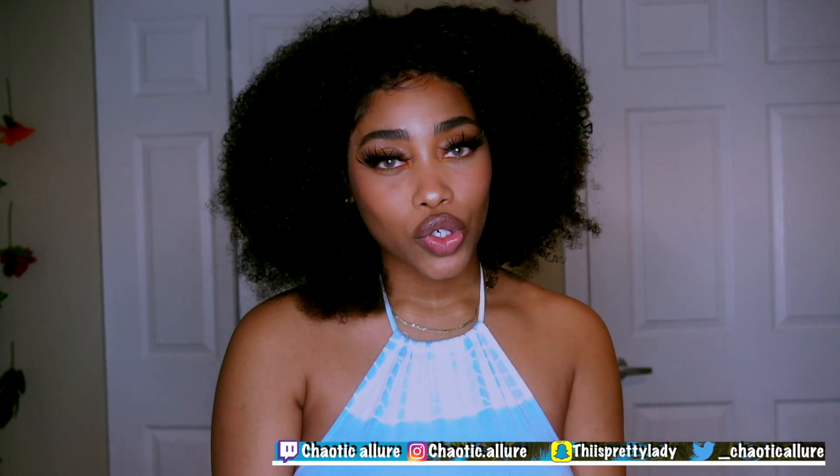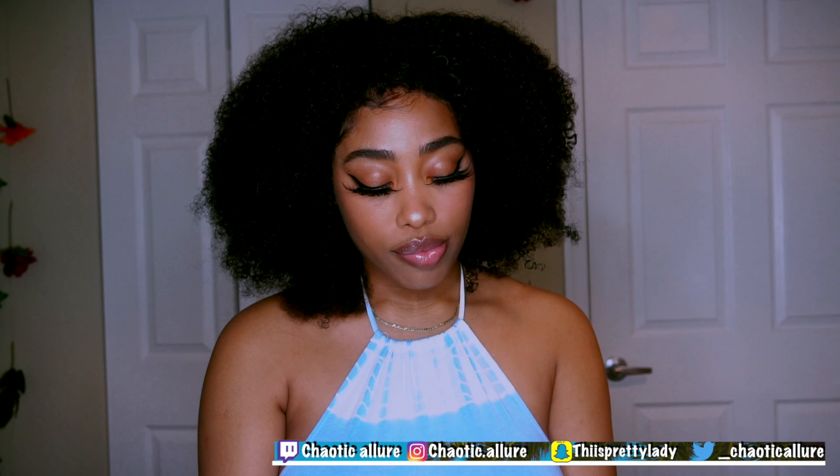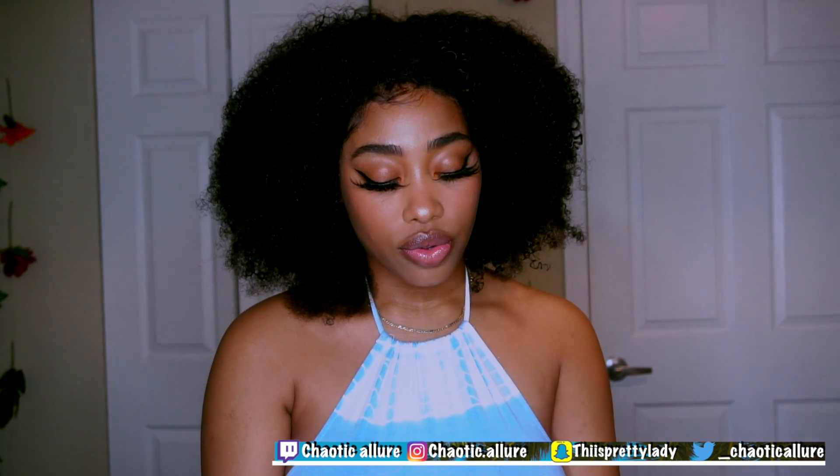Don't forget to follow me on my social media. I'm recently starting on Twitch, so don't forget to go check that out also. Keep on watching, don't forget to like, comment, and subscribe.